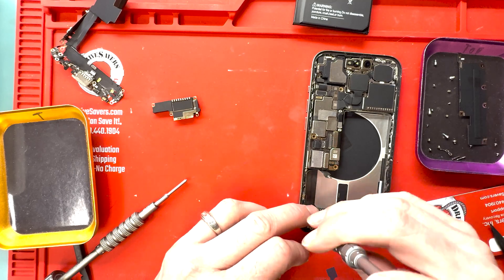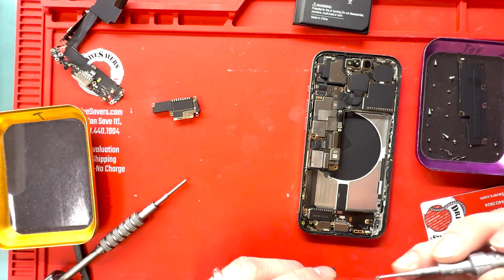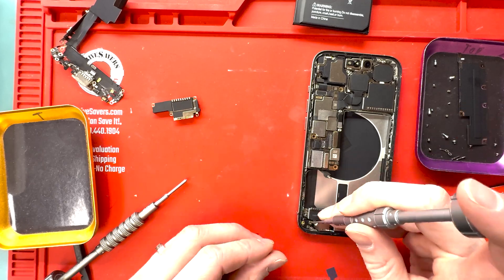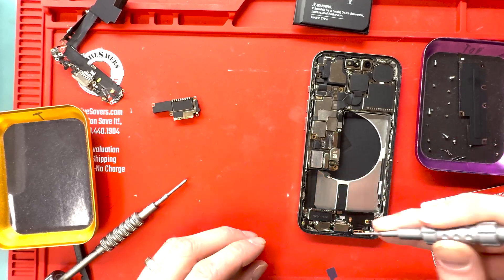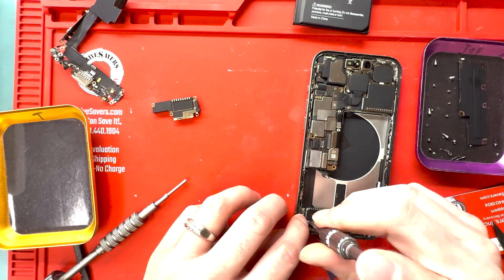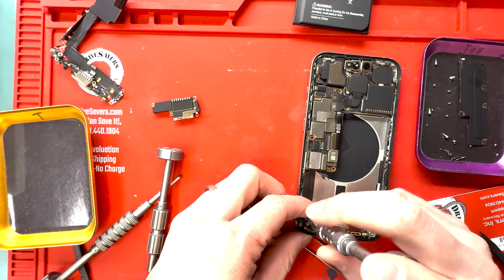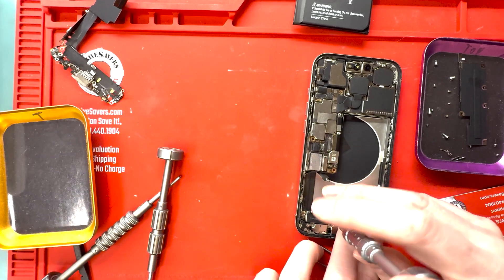Secret tips. We're going to speed up this part of the video and play some music. You guys can watch me put it back together. If there are any other tips along the way, I'll make sure to point them out, but mostly just sit back and enjoy the video.